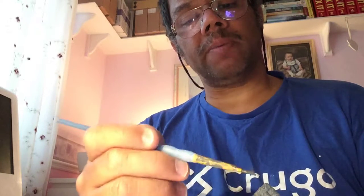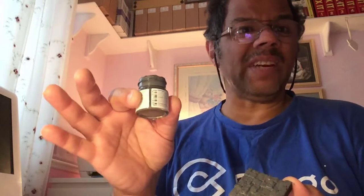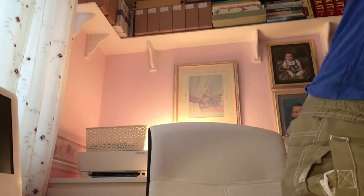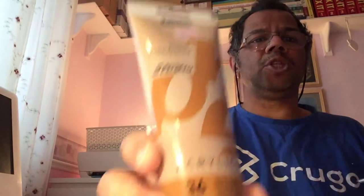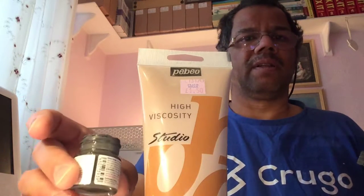Acrylics are really readily available and they're dilutable with water. With Tamiya paints, you can use them too, but they don't come in very big jars — that's about the biggest jar I've got — it covers a few tiles, but it's not as much as acrylic paints. Here is a tube of acrylic paint — as you can see, that's acrylic paint, and that's the Tamiya paints.